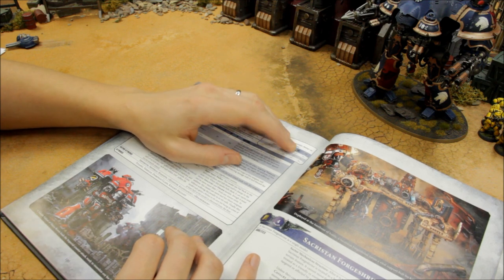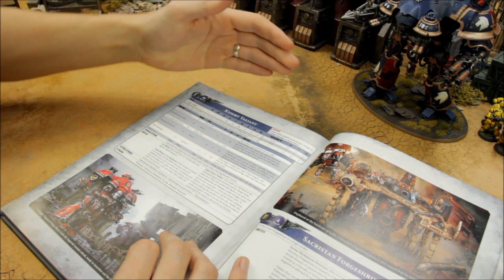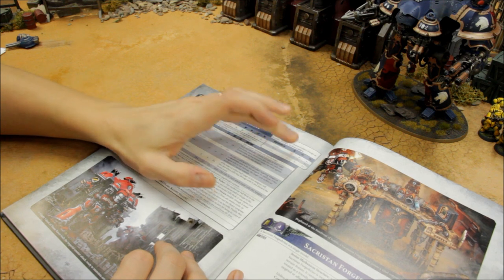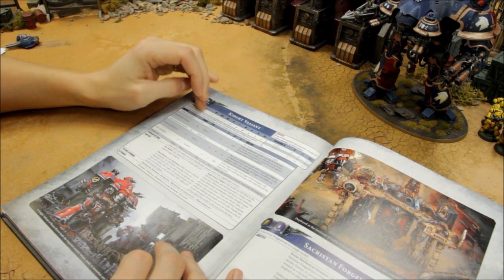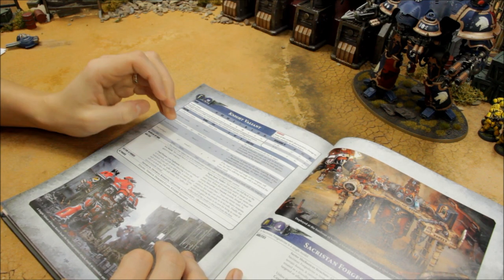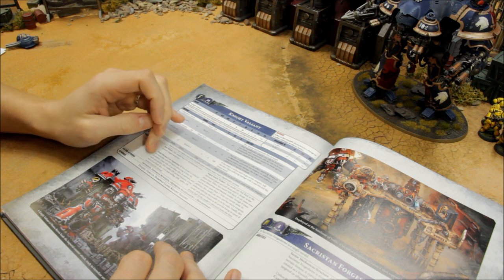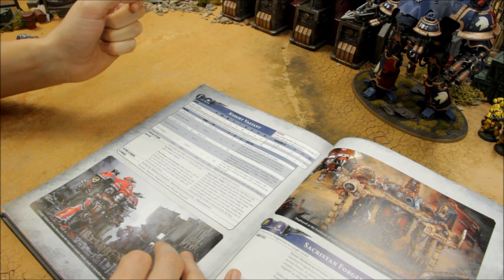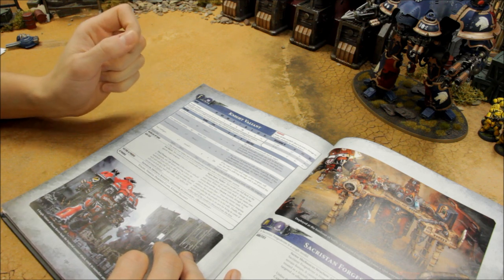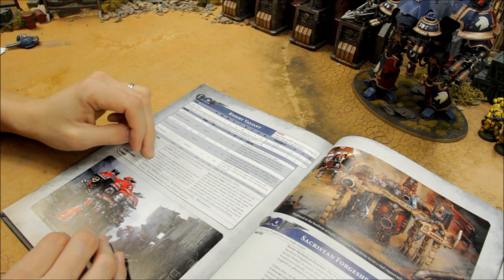As it takes damage, at 8 to 14 wounds remaining movement drops to 7 inches, Weapon Skill 5+, Ballistic Skill 4+. Then at 1 to 7 wounds, it's a 4-inch move — very slow — Weapon Skill 6+, Ballistic Skill 5+. There's a real danger if it starts taking heavy damage it slows down significantly. The Iron Shield gives a 5+ invulnerable save — not bad, blocking about a third of shots. If it explodes, roll two dice: a 6 on either causes D6 mortal wounds to units within 2D6 inches; double sixes means 3D6 inches.